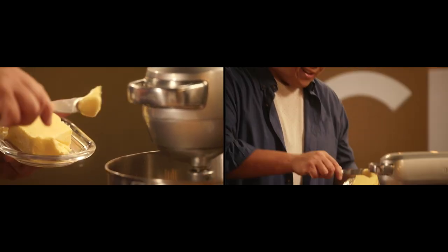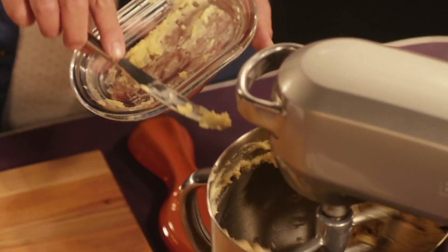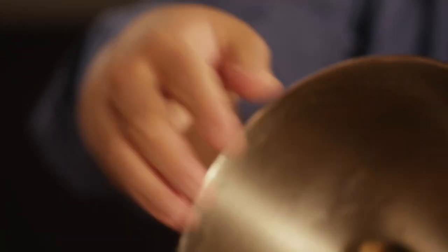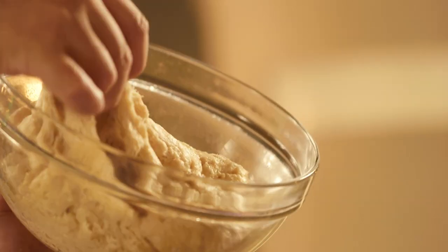How and when the butter is added changes the final texture. Add it cold in the beginning for a flaky pastry, or like this for a dough that's chewy and rich. And check that out — it's more like a bread or a brioche dough than it is a batter. And when it rises, it looks like this: soft and tender and risen.